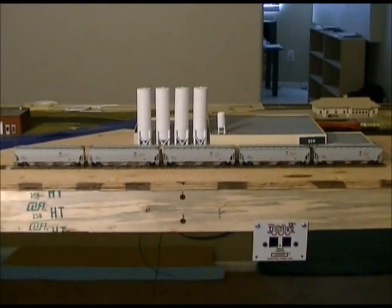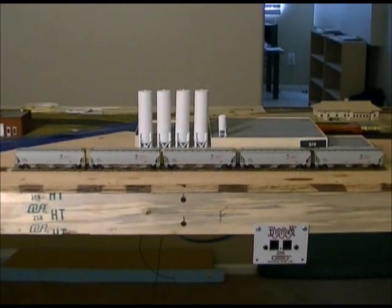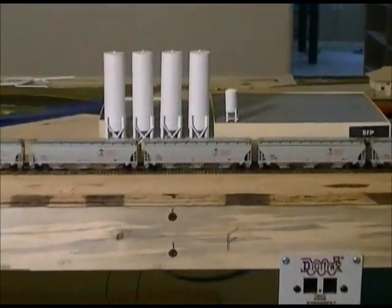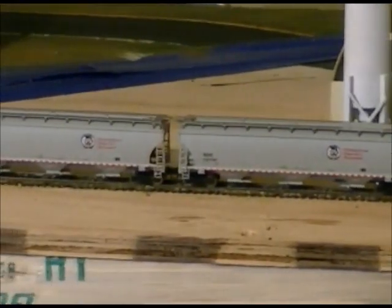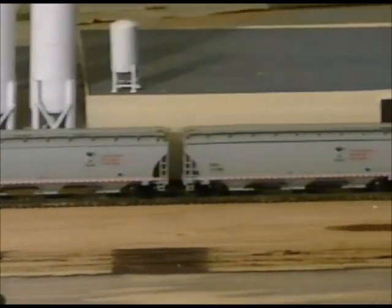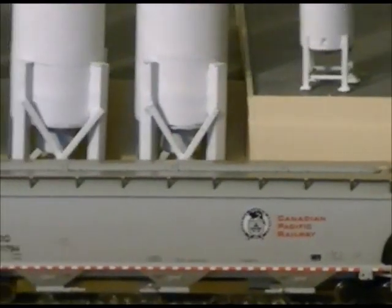This is a five car set that I bought off my buddy Paul, who lives in Canada. He's downsizing his layout, so he asked me if I wanted to buy some of his stuff and I told him of course I would. These are five different numbers and if I can zoom in close enough, you can see that the tops have etched metal roof walks — so Paul has actually done a little bit of extra work on these.